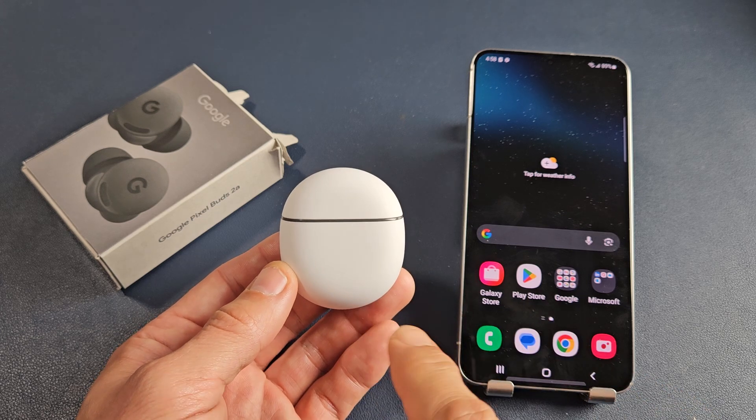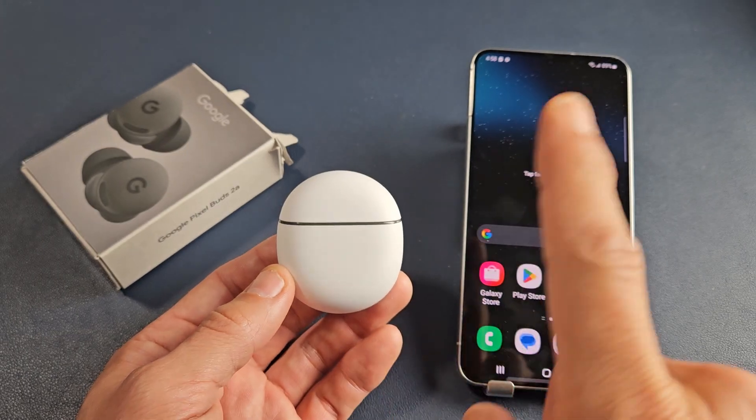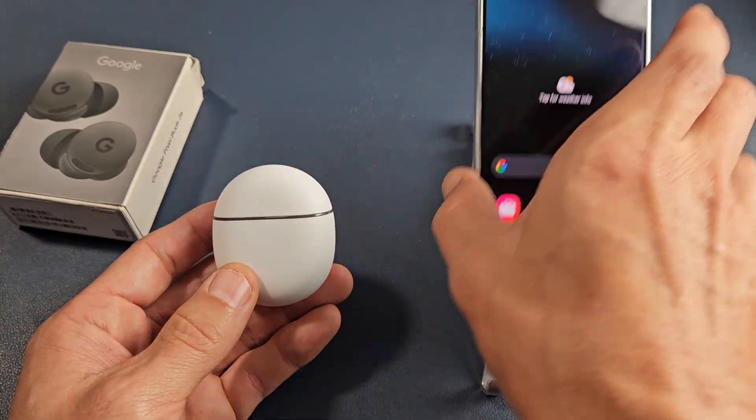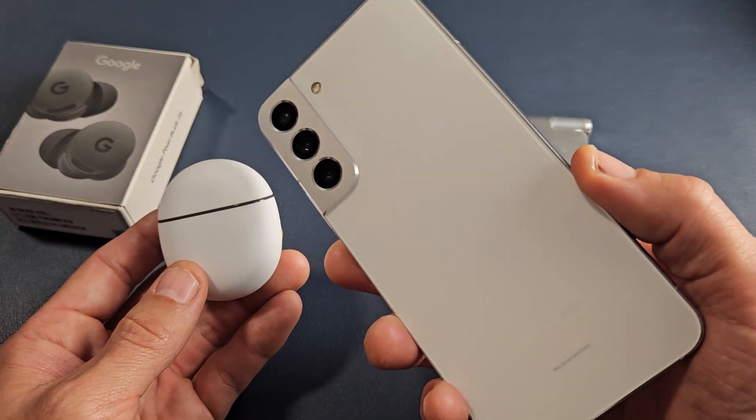Here's a pair of the Google Pixel Buds 2A. I'm going to show you how to pair and connect these directly to an Android phone via Bluetooth. The Android phone that I'm using here is a Samsung Galaxy S22.